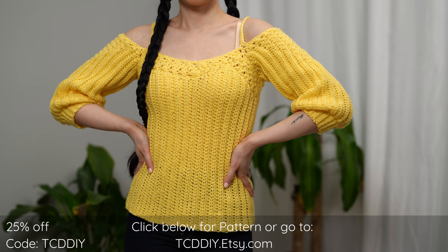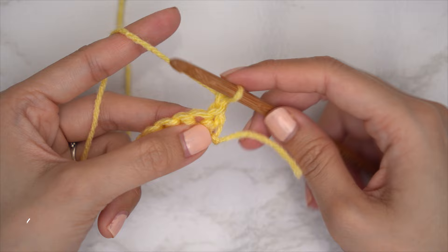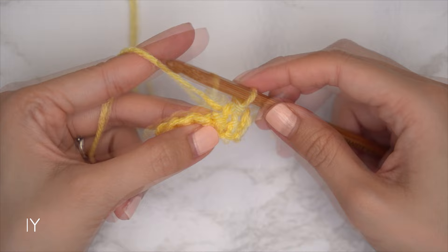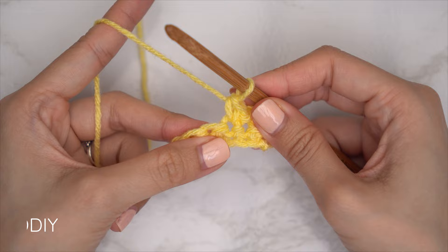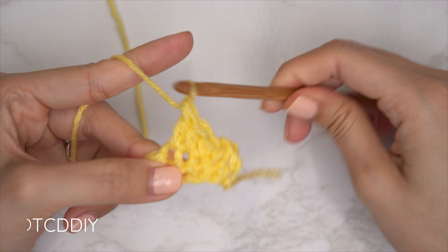We'll be using four stitches for this project: chain, slip stitch, single crochet, half double crochet, and double crochet. This tutorial is made for a size small, but you can adjust it for your size — I'll explain how in the video. Let's get started.